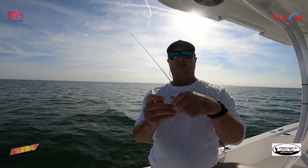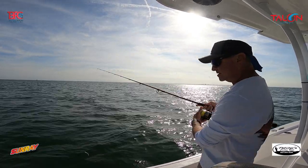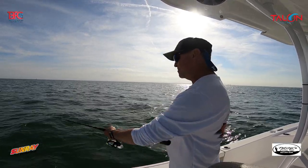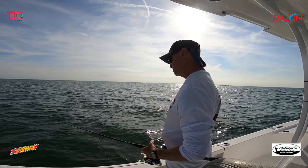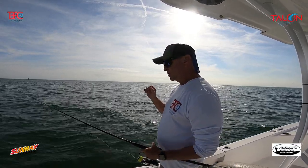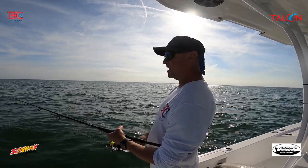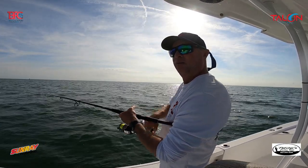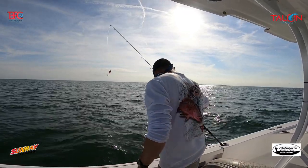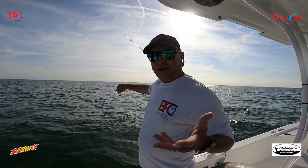I'm taking that jig head and putting it right through the top of the head. At this point I don't think it matters how you hook the fish because they're eating it no matter what. When you've got just one person on the boat it's a lot tougher because you can only use one bait at a time trying to figure out what they're eating. But right now they're eating everything, which is good. When you're alone it's a struggle — you can only throw down one bait.